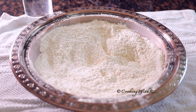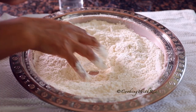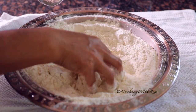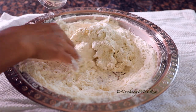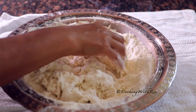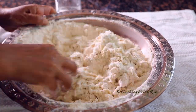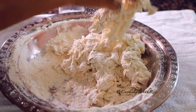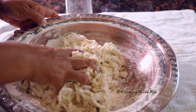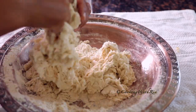Begin the kneading process — gradually add water and move the dough from side to side, allowing the dried flour to absorb the water. Repeat until there's no more dried flour, then squeeze it together. The second step in Rhea's kneading method is to squeeze the dough to bring it together to form a cohesive whole.